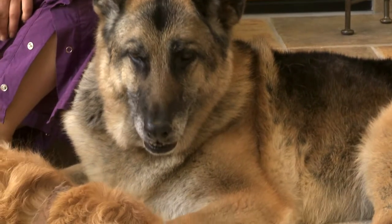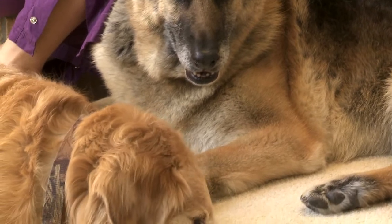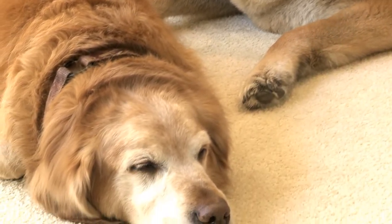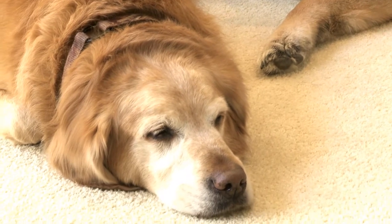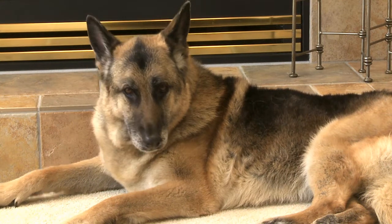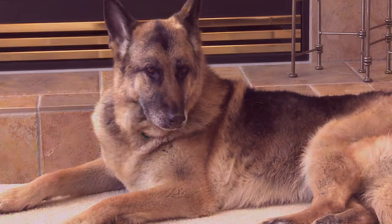Dogs live in the present moment. They are aware of everyday tasks and they know how to relax. Dogs have no worries. They accept themselves just as they are and they don't compare themselves to other dogs. These are lessons we can learn from our dogs. Listen to your dog — your dog is teaching you what it means to be in the present moment.